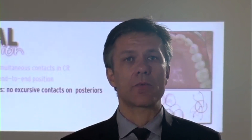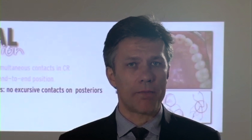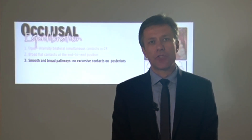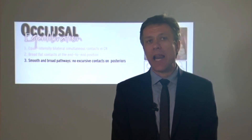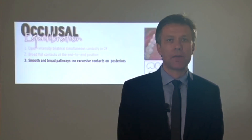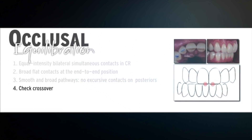Obstacles can create a big problem because obstacles in the porcelain lead to stress concentration, and stress concentration leads to failure. That's why it's so important to have a very smooth transition and broad pathways between these two positions. This guidance pattern should also avoid any kind of posterior tooth contact, because posterior tooth contact changes the levering of the mandible, which can create problems related to the TMJ, musculature, or occlusion of the teeth.